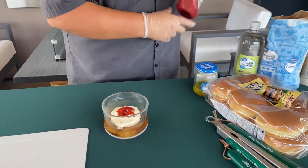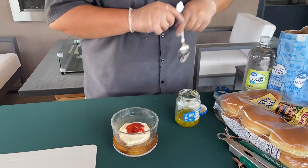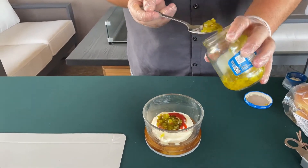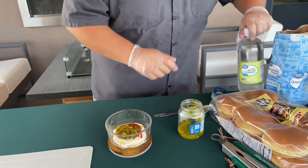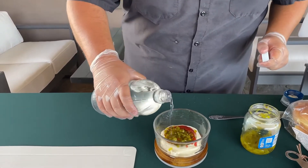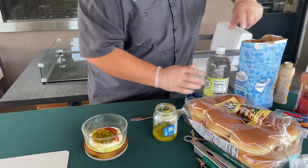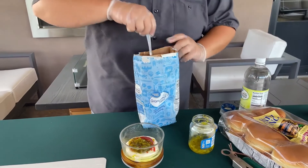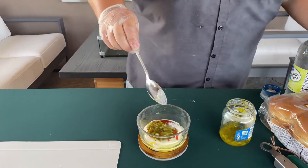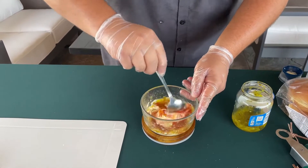Then we're going to do two tablespoons of sweet relish. Come back with just one and a half teaspoons of white vinegar — we're eyeballing this today. Then we're going to add one and a half teaspoons of white sugar.